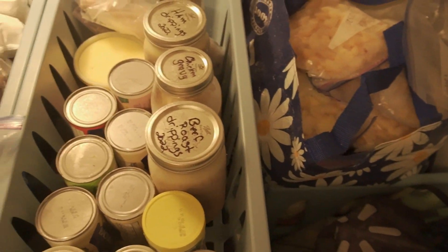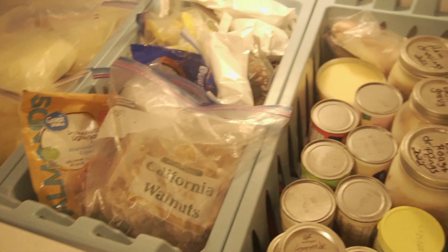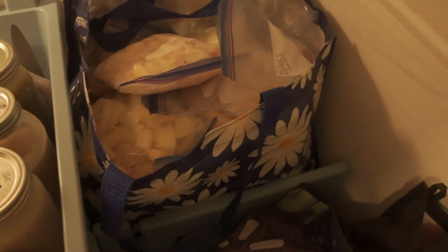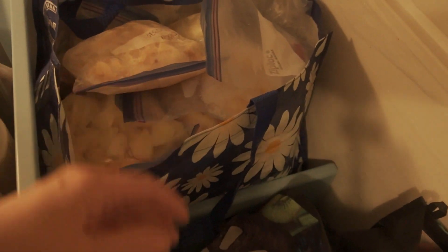What I did was I took the advice of a friend, and she said what she does is she uses reusable grocery bags and puts like items in those so that she can lift them out and get to what's underneath. You can easily pull this out, go down to the next bag, and it makes it so much easier.